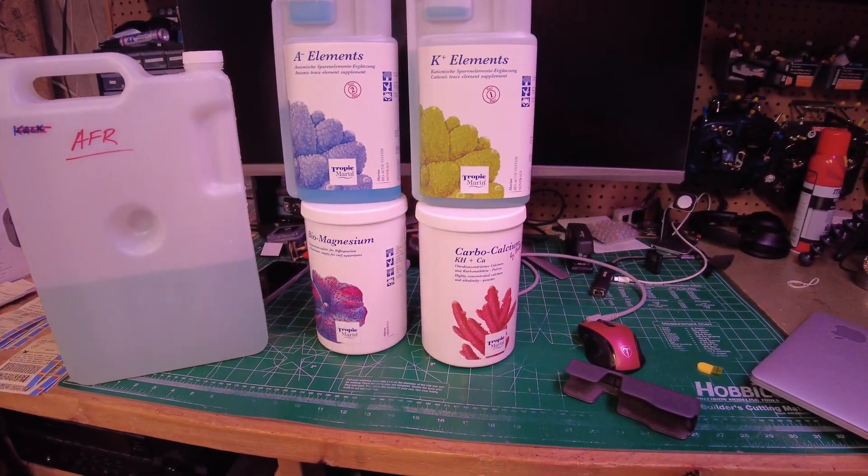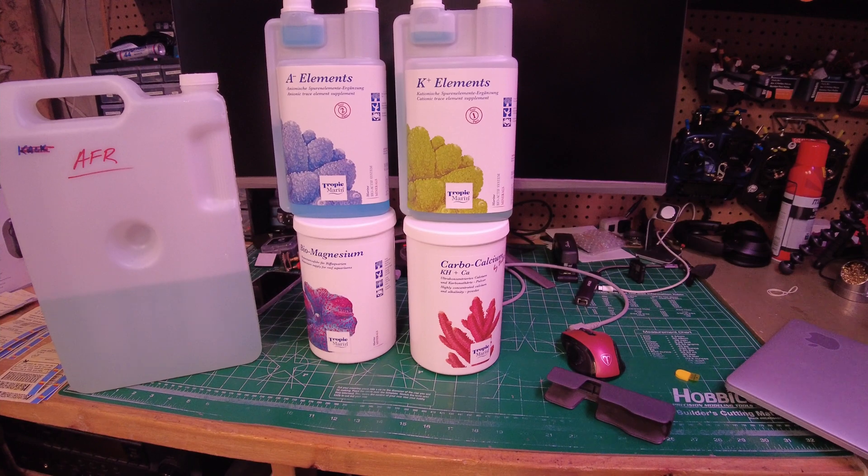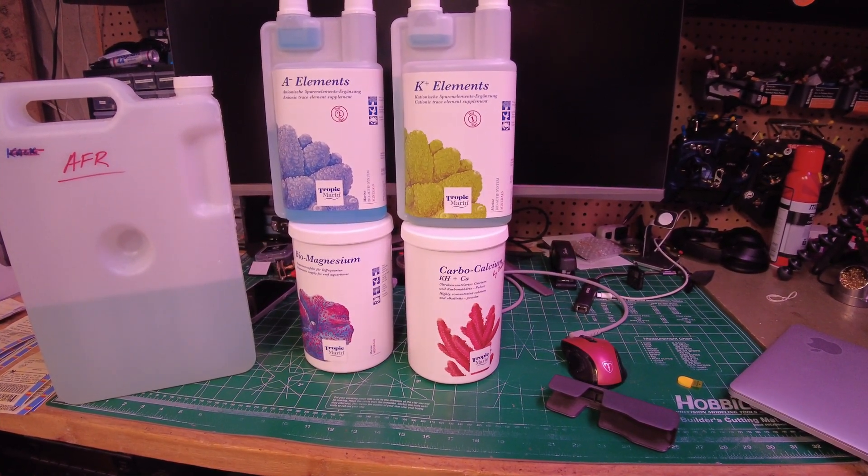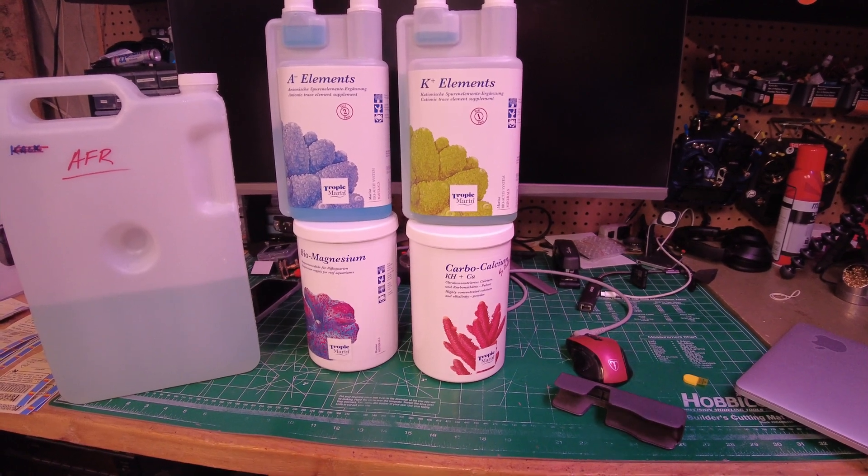Hey everyone, Eric here from i525xcel. For those of you trying to get a hold of the Alfa Reef by Tropic Marin, you'll know that it's hard to get right now — at least in Canada, everybody's out of stock and back order.